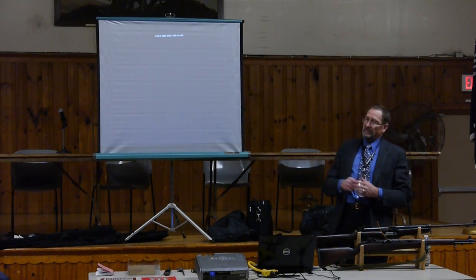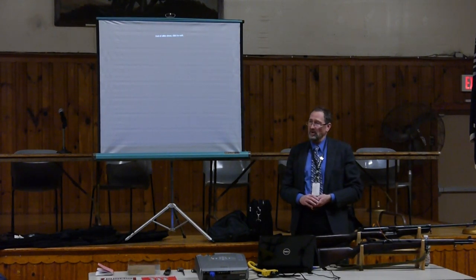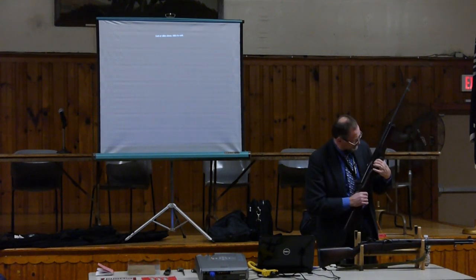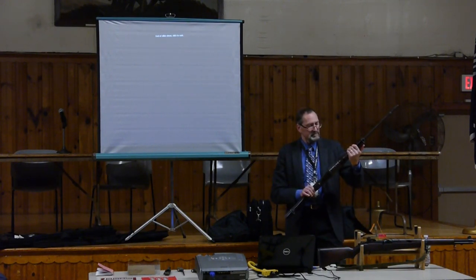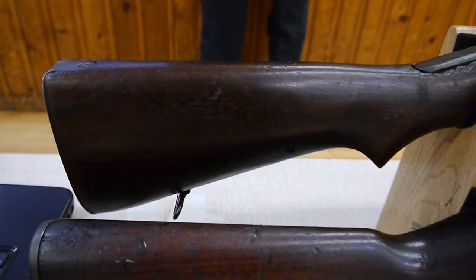An audience member notes that many Johnsons he's seen had a deep blue finish, asking if that was done by Winfield Arms. The presenter confirms Winfield Arms did blued them, and Johnson's own catalogs show he offered refurbished rifles with a parkerized or blue finish. But they left the factory parkerized — this one has a dark gray parkerization, and you can see the greenish hue on the rotary magazine similar to some Garands.